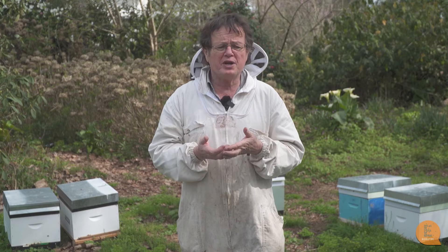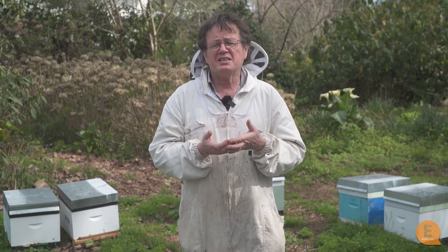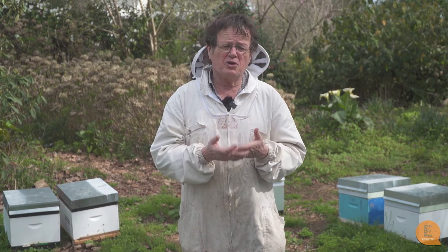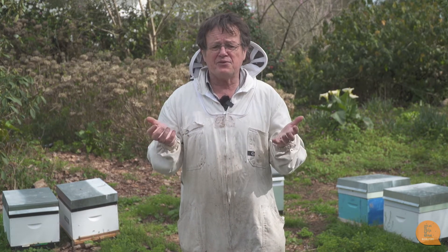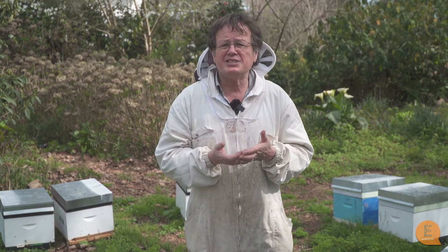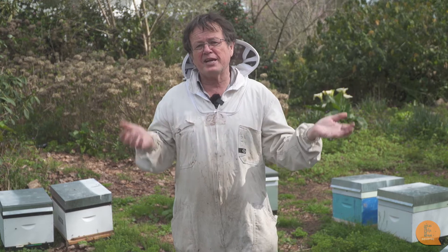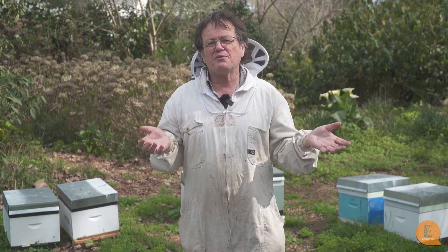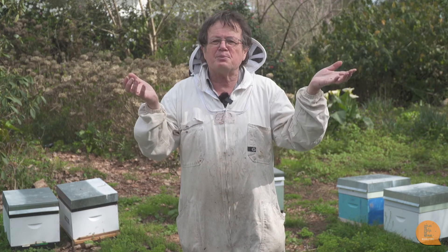Why would you want to have a two queen hive? It's because they usually collect about 30 percent more honey than a single queen colony, so you get quite a big benefit out of it. We did a trial in New Zealand about 50 years ago where they got two big outfits to try double queening a whole lot of hives, and in both outfits they got quite a significant increase in honey production.